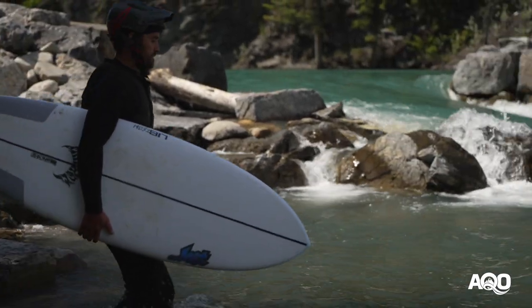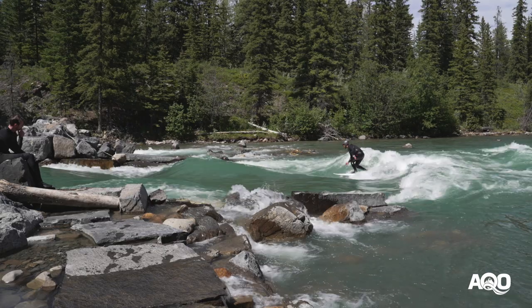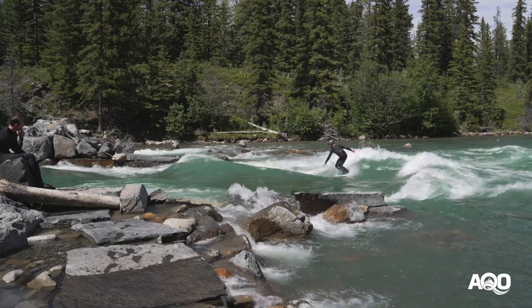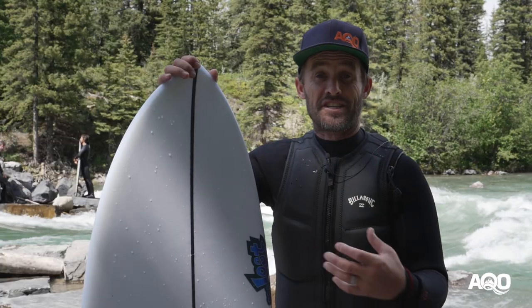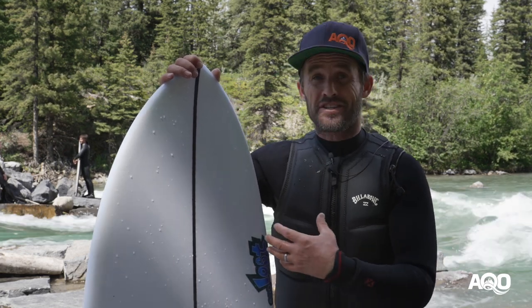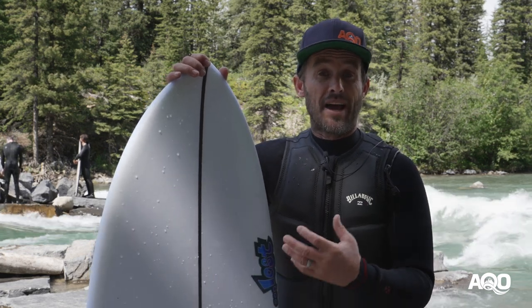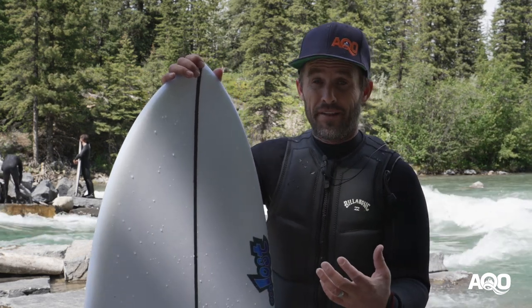Took this out today, river's at 30 cms, nice and steep, and I was pleasantly surprised because my weak link in my river surfing is definitely standing up. I had almost a hundred percent hit rate getting to my feet today on this thing, so there is certainly more stability and volume to this board than I anticipated — really fired up about that.